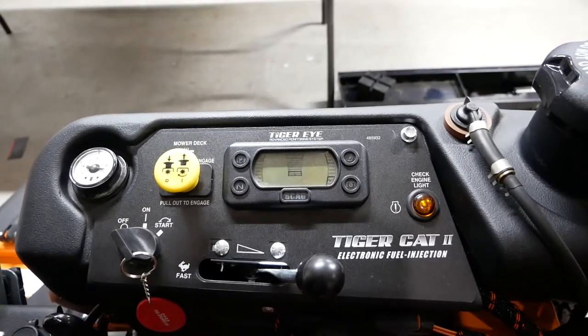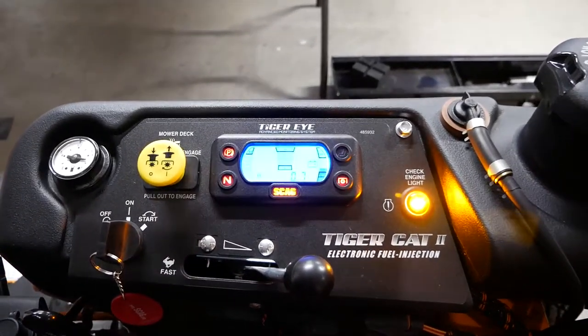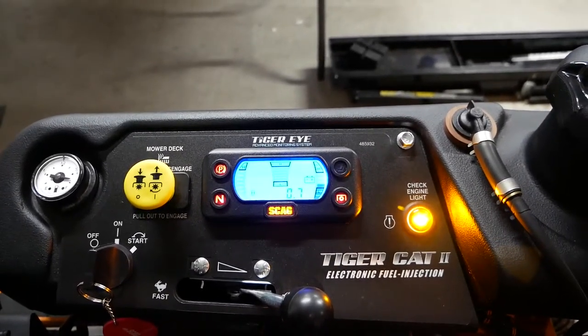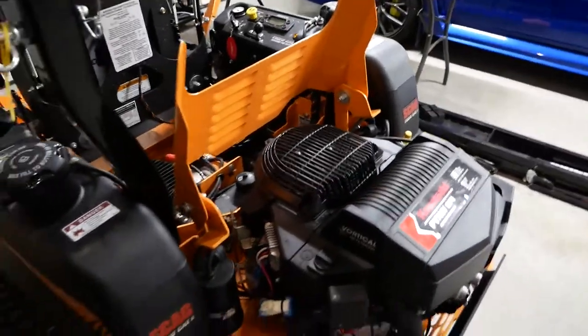This one has the Tiger Eye monitoring system, where the Patriot doesn't. Do you need it? No, but it's a nice feature — real-time feedback on your hours, battery, and depending on your model, the ability to monitor your oil and air filter and all that stuff.